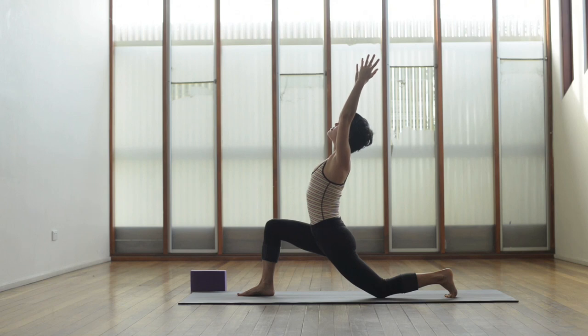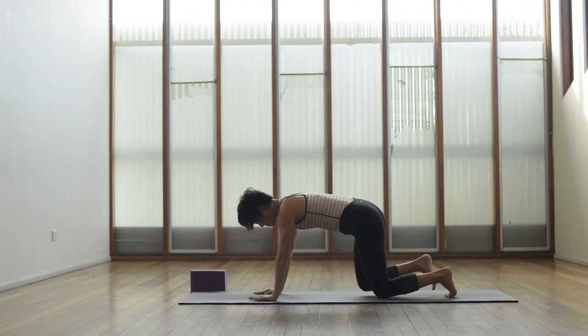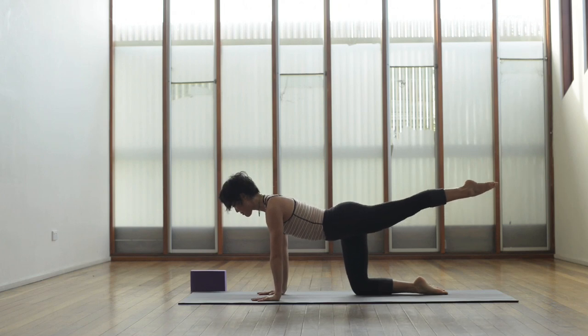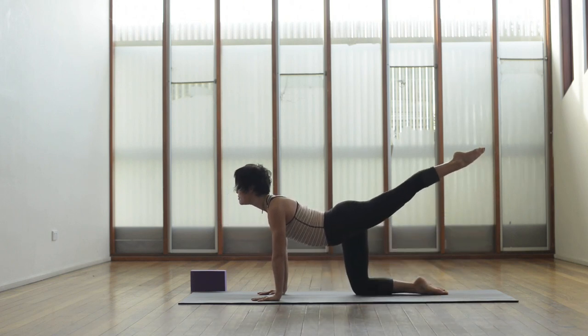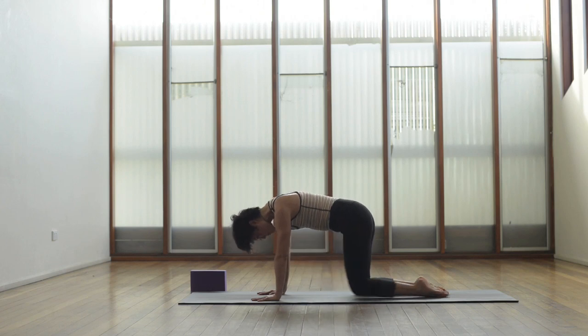Reaching up through the fingertips. Exhale bring the hands down and let's bring that right leg back, coming up onto all fours again. Ready to go to the left leg: extend that left leg back level with the torso. Inhale lift the eyes, lift that leg, and exhale squeeze the knee in towards the nose. Again inhale extend that leg back, exhale squeeze it in.